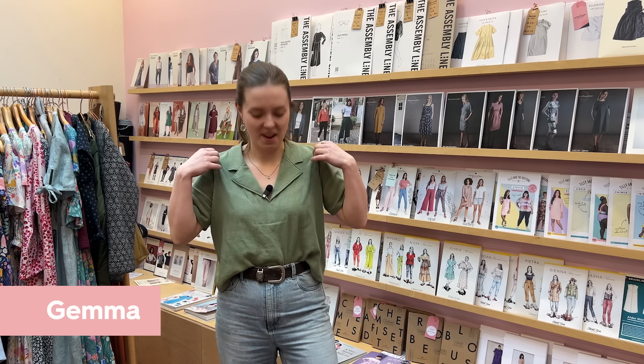I'm going to hand over to Gemma now. You might recognise the top that she's wearing - we promise it wasn't planned. Thanks Hannah. Yeah, I'm wearing the same Donnie shirt in a lighter green. I've gone for the viscose linen. I think it's really nice for the summer - really drapey and lightweight.